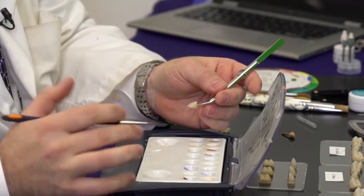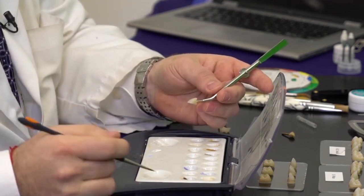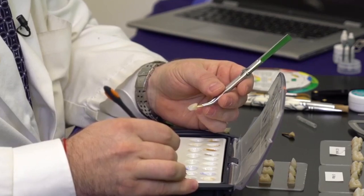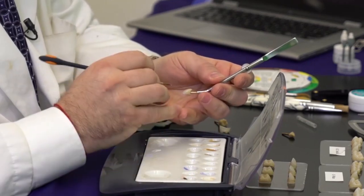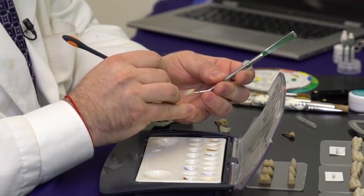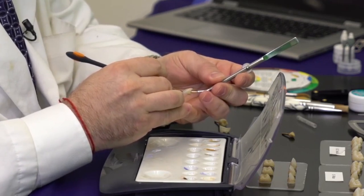Once I've placed the blue — achieving not only the incisal but also the distal up to the middle third as well as the mesial perhaps a little shorter — I can also layer a little bit on the lingual to really give it that effect. On a lighter shade I use a contrasting of blue and white, whereas on a darker shade I use contrasting of gray and white — that's more a control of value. Then I take a little bit of white stain and very faintly cut in different angles.